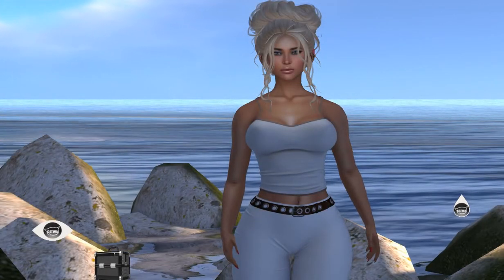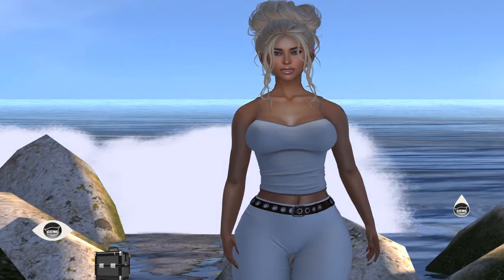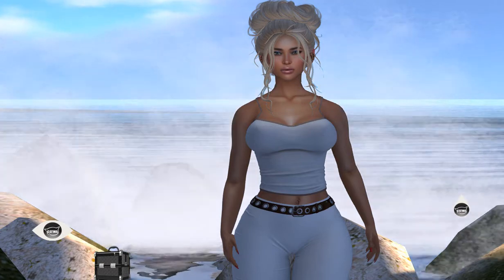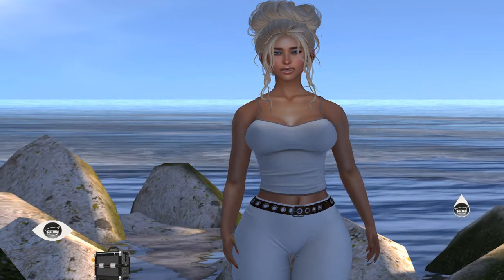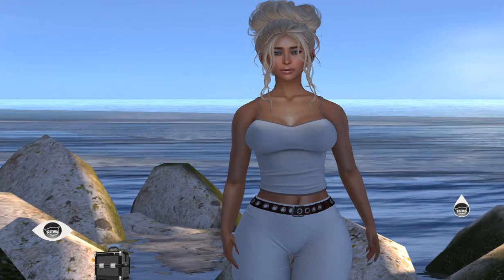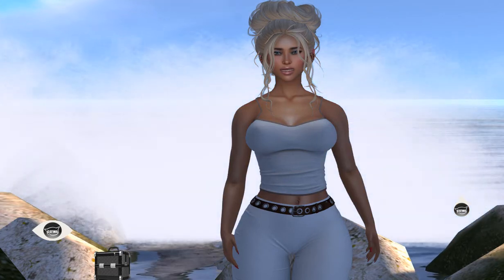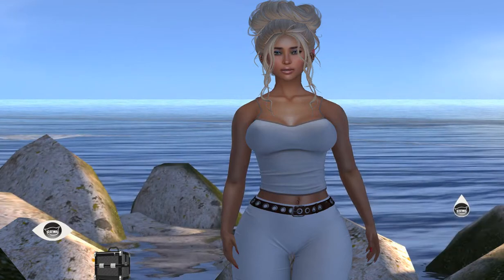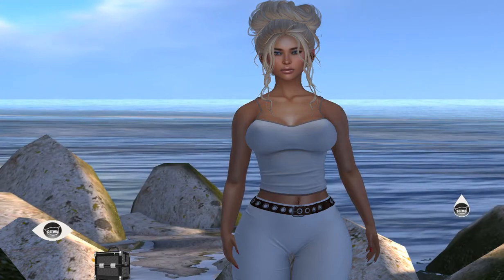Hi guys, Liz here. I'm introducing you to Bianca — this is my face and body shape for the Latuca Simone Bento mesh head. I've had a play around today and decided to go with this one. She's still that shorter, fuller-figured look — bigger hips, more muscly thighs — but with a wide sort of mouth, which seems to be a popular feature. I'm going to do another shape with a slightly different, more lean and angular look, but this is what I'm doing for now.